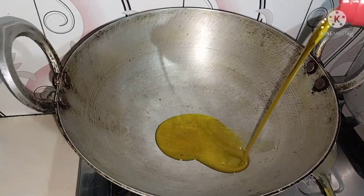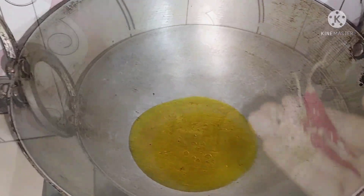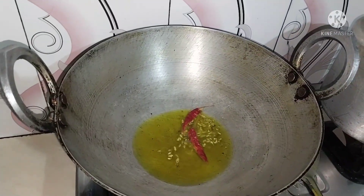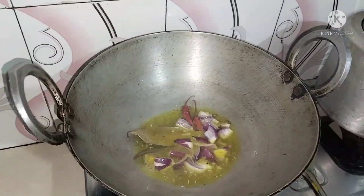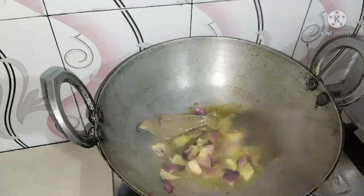When you prepare for the recipe, I will go to the recipe. But prepare for the recipe for today's video.